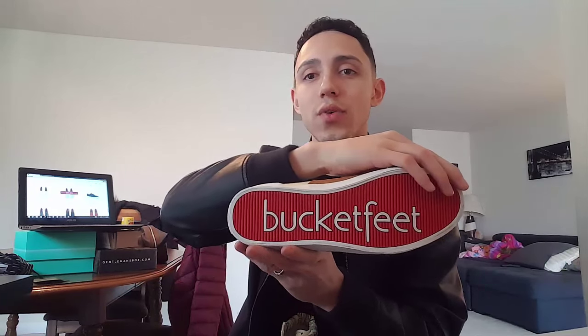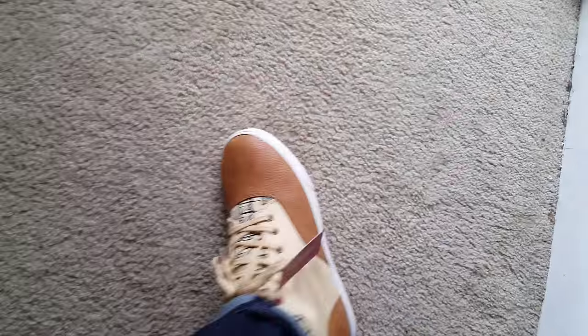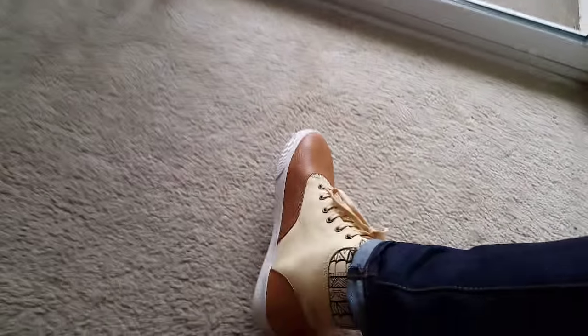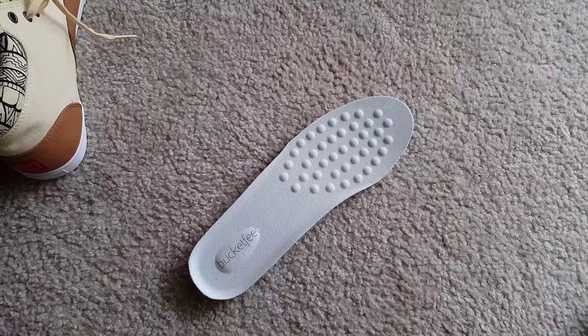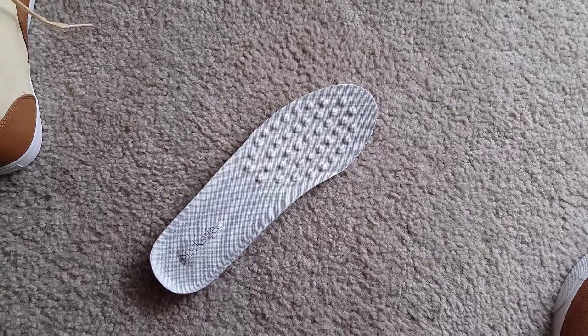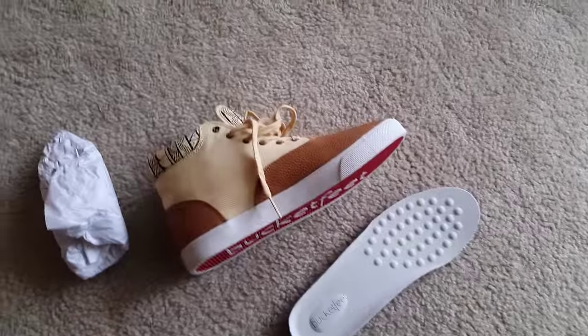Alright guys, here's what they look like on — I really like them, they fit comfortably. Let me know what you guys think. I like the color. They are very comfortable. See those bumps on the insole — really comfortable — and there's extra cushion on the heel. Compared to Vans, these are definitely more comfortable.